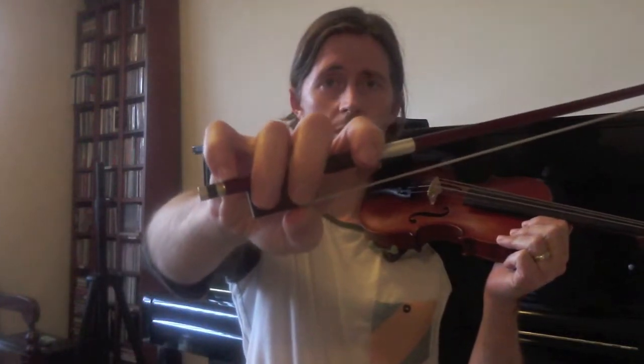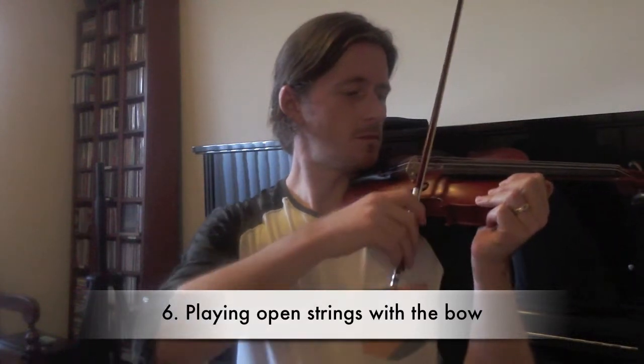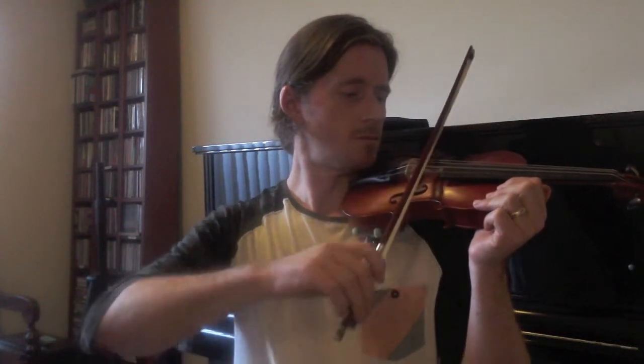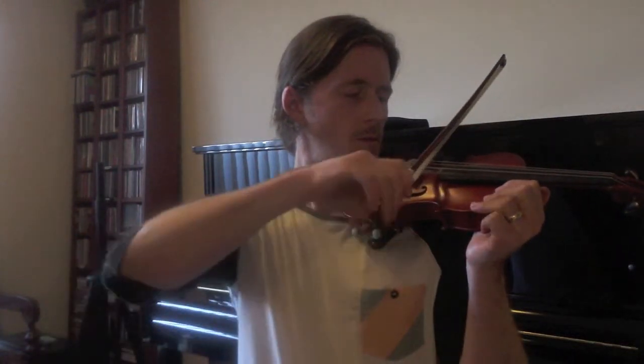Once you've done that, pick up the bow. Try your best to remember the bow hold — it's a lot to remember when you've got the violin and the bow together. Start with open strings on the E string, four long bows for each string. Then A string, next string is D string, and G.